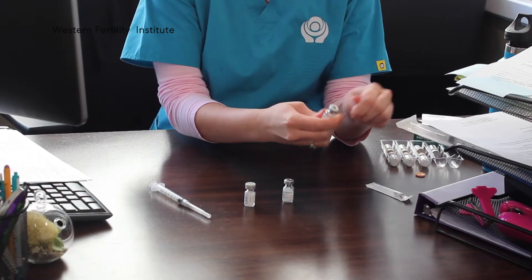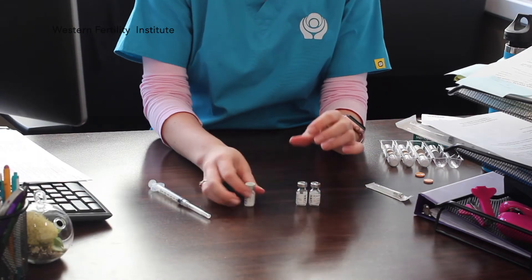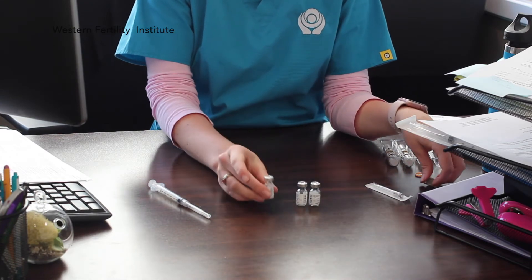Let's say your dose is 2. You'll then take 2 powders of Menopur and put them to the side, along with 1 of the sodium chloride. You can take off the top on the 2 powders and take off the top on the fluid.